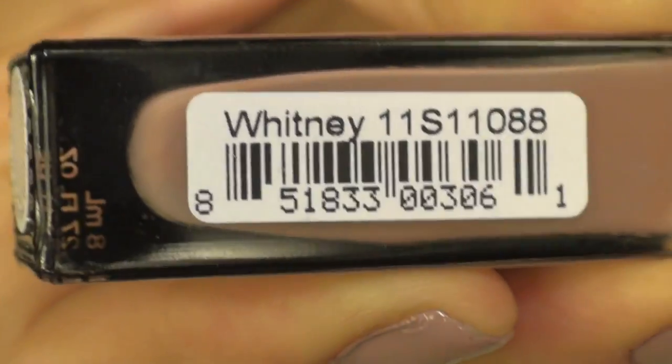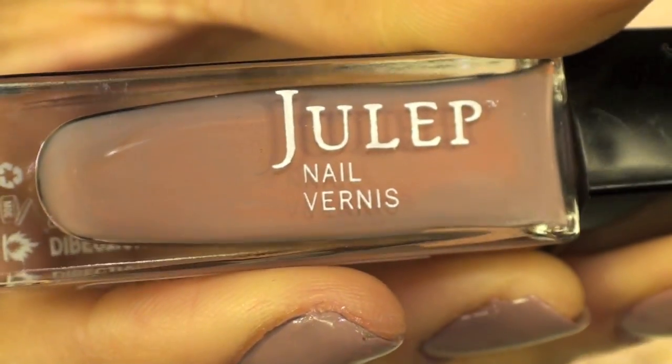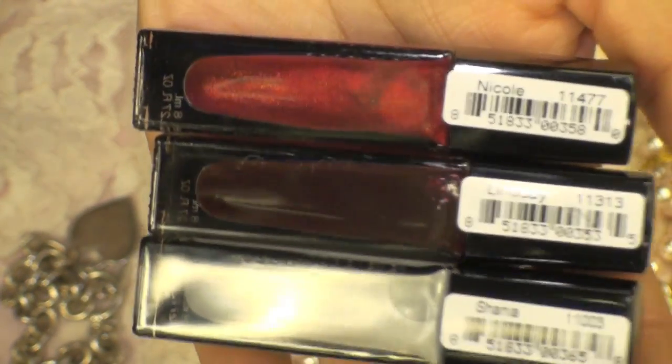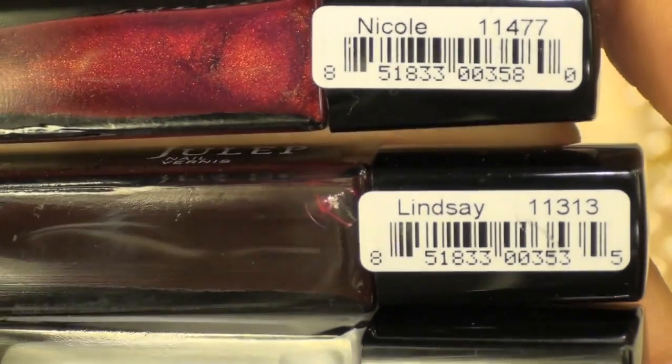I'm using this color as a base color and it's called Whitney by Julep and it just looks like this. You can use any color that you'd like for the background. Then I'm using just other pretty colors that I feel match with the background color.